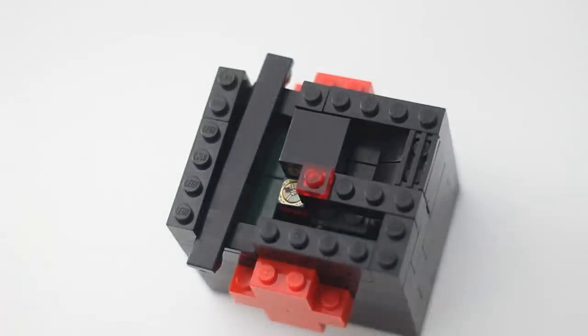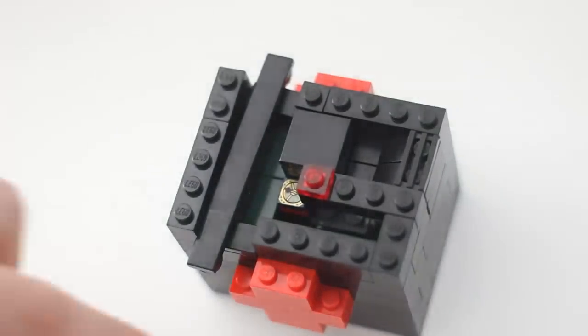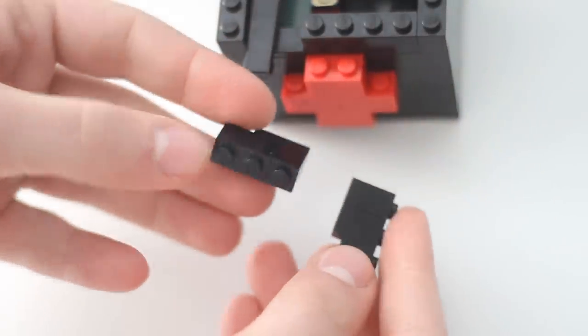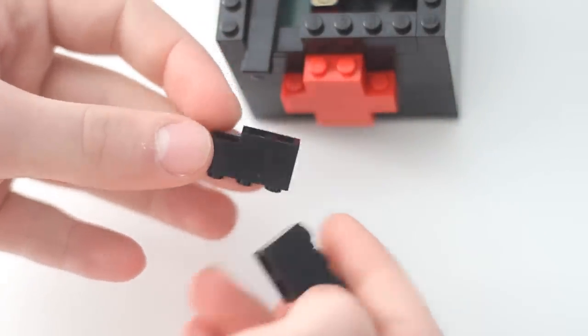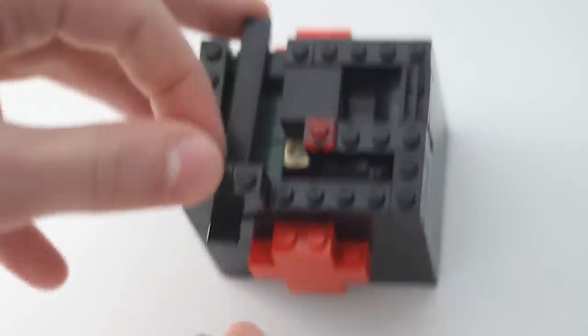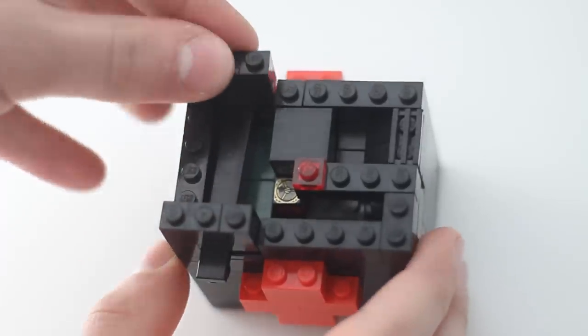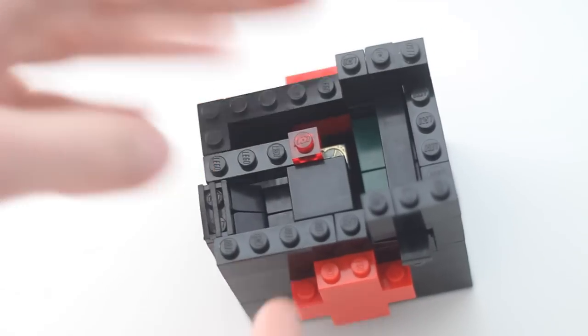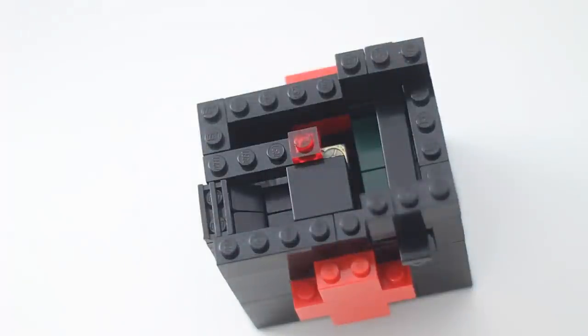I know these steps are starting to sound repetitive, but we're going to build another layer. We're going to take two of these two by three bricks, which I made, and then a flat one by two at the bottom, and place them here. Now I'm going to do a little speed build of me putting the pieces in certain spots.